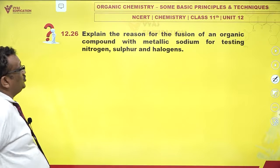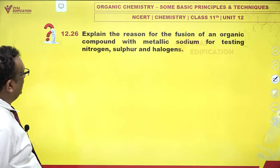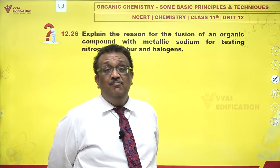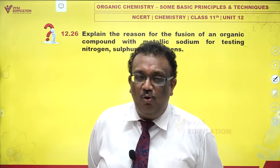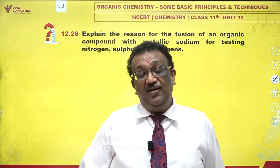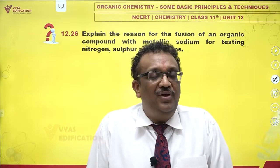Explain the reason for fusion of an organic compound with metallic sodium for testing nitrogen, sulfur, and halogens. Metallic sodium is one of the most powerful reducing agents, and if you heat it — if you fuse it — it becomes very, very reactive.